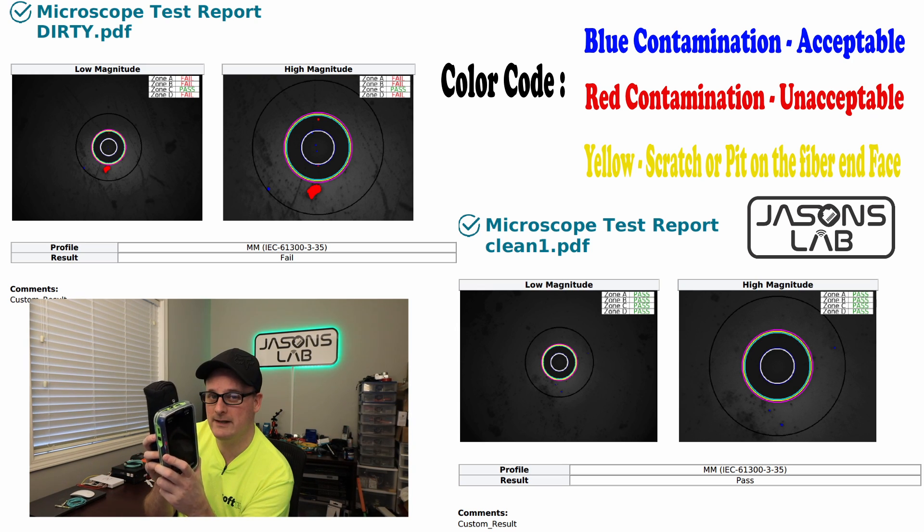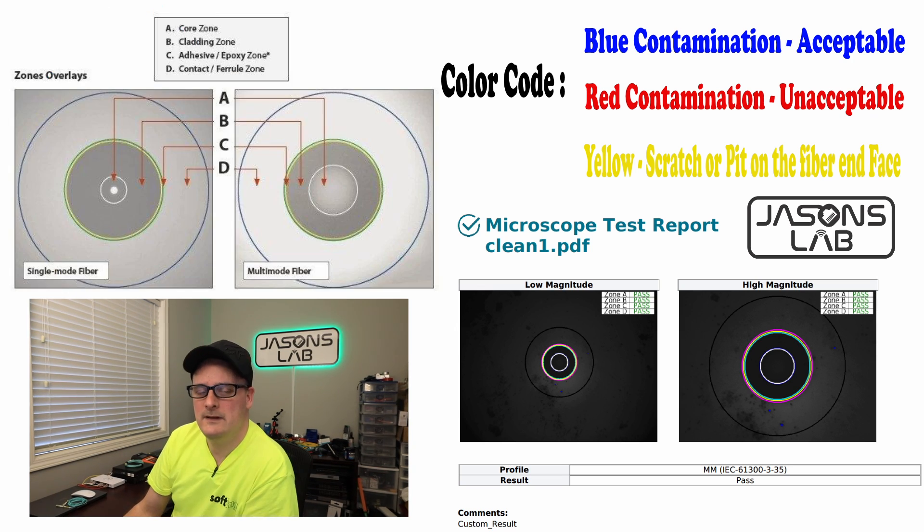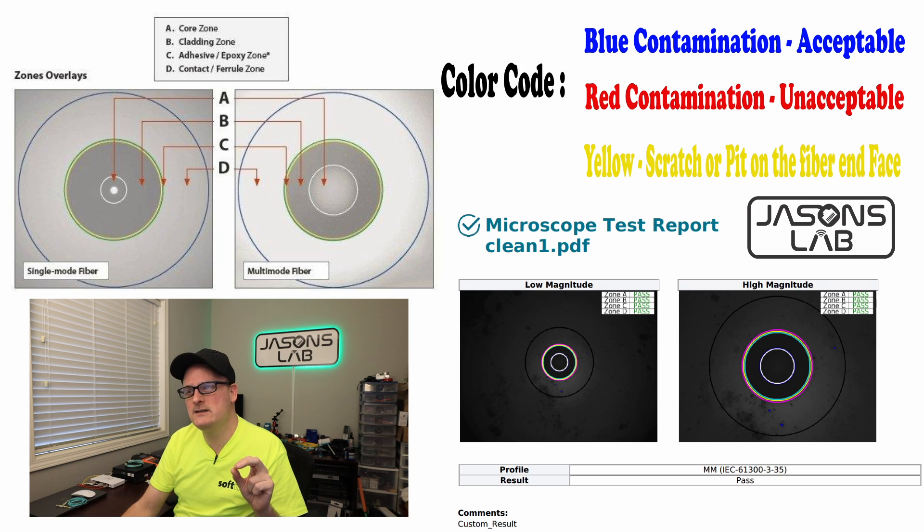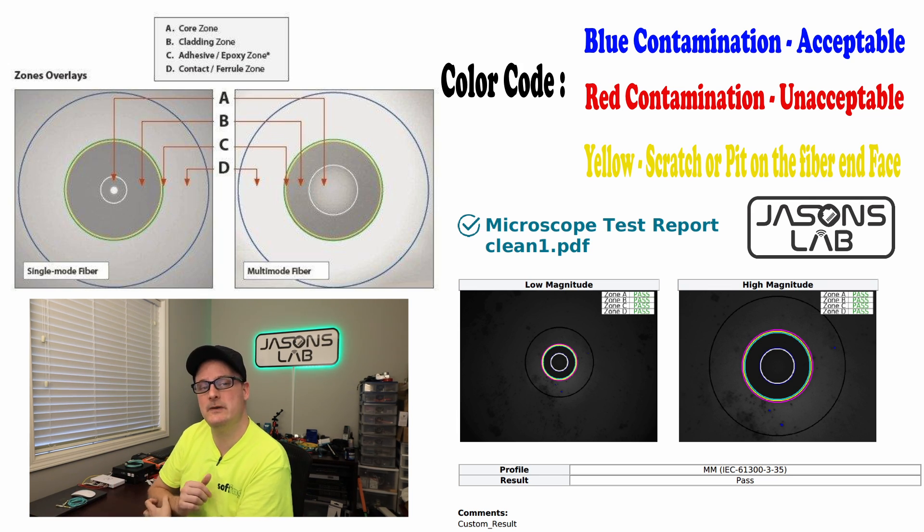The next picture shows the zones. For single mode fiber we have A, B, C, and D — A being the core zone, which is smaller compared to multimode. Multimode has a bigger core. B is the cladding zone, C is the adhesive epoxy zone, and D is the ferrule contact zone. These are the acceptable zones where contamination may be present.